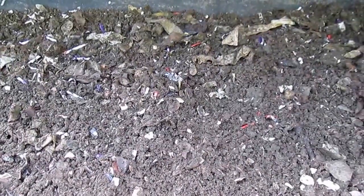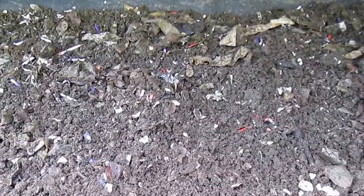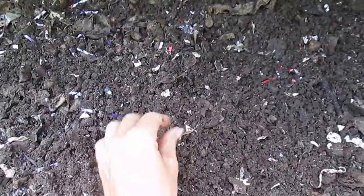Worm compost is also a great addition to seed starter soil mixes because it helps seeds germinate. Or you can take the worm compost and add it to water to make worm tea and use that as a liquid fertilizer for your plants.